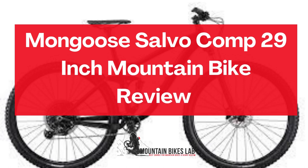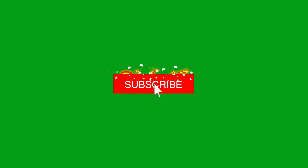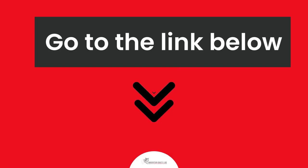Hi there! Welcome to our Mountain Bikes Lab channel. In this video, we are looking at the topic: Mongoose Salvo Comp 29-inch Mountain Bike Review. If you are new to our channel, please subscribe. Also, you can like and comment on our videos so that we can get to know you better. We highly recommend you read the full in-depth blog post by going to the link below. So, let's dive in.